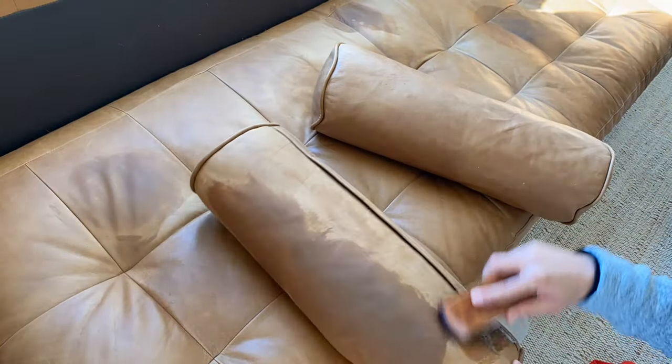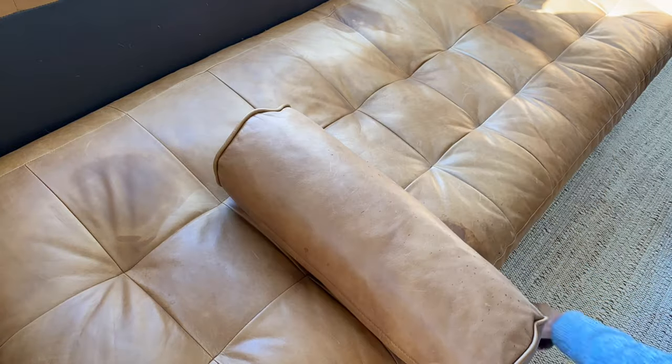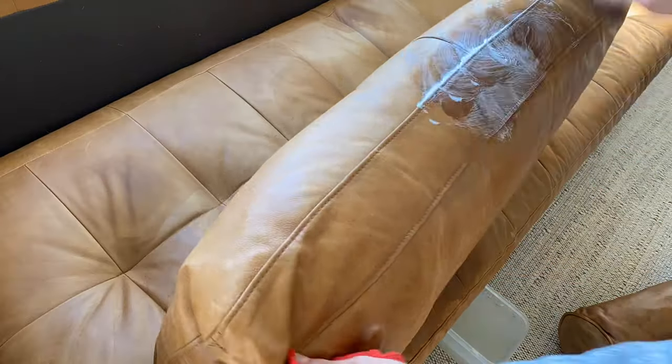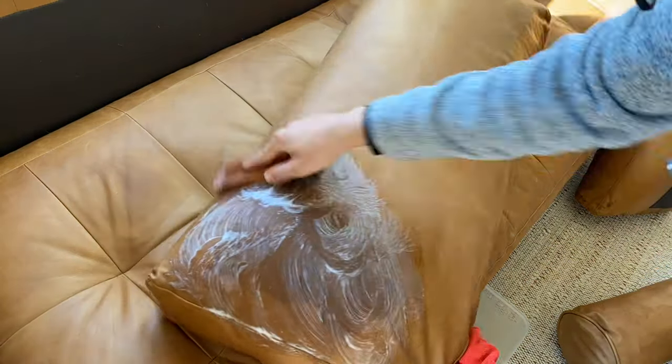I mostly wanted to remove some recent food stains from our two-year-old who likes to clean his dirty hands on our furniture. However, I always go back and try to remove some of those old stains that I couldn't get off before.